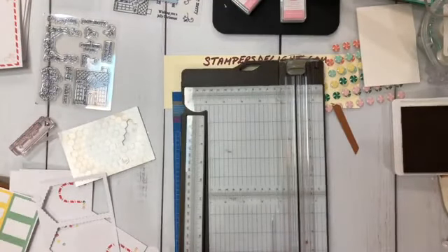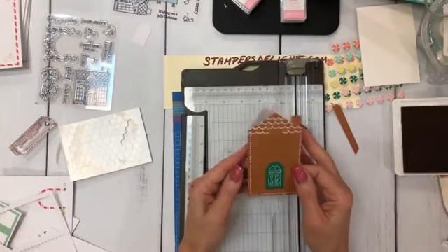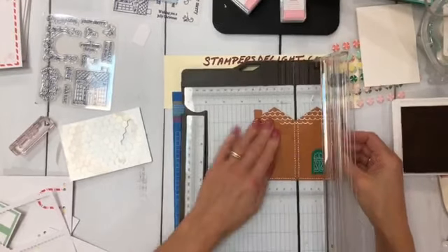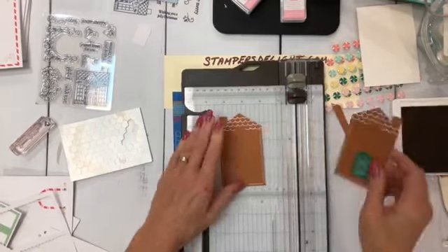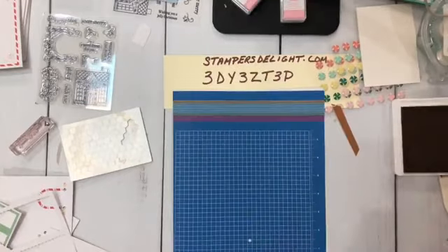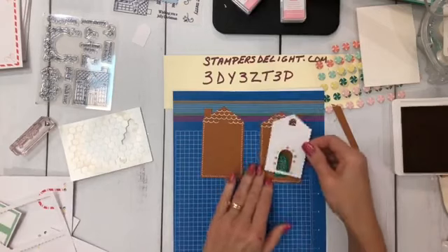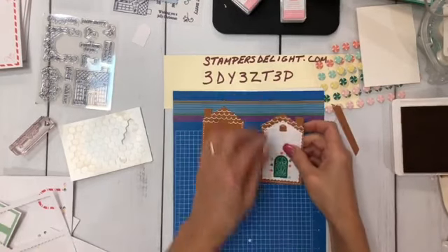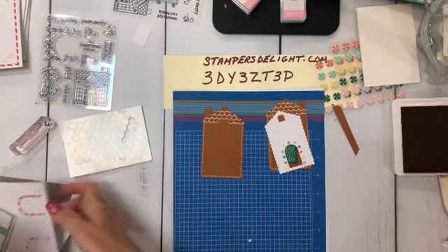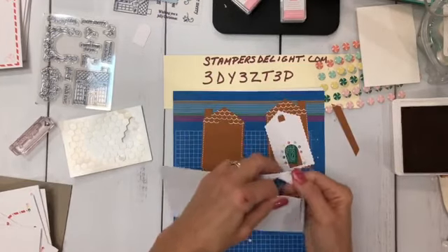Now to get two tags, you would do the same thing: cut that piece off, then open it up and slice it right down the middle — now you can make two tags. The instructions show you how to do this. You would put a hole in them and put to and from. That's where these little guys come in handy, because now you can make another tag.